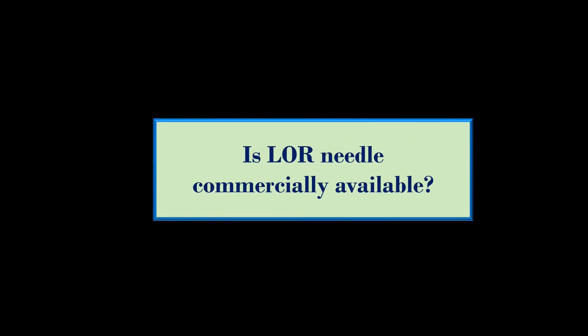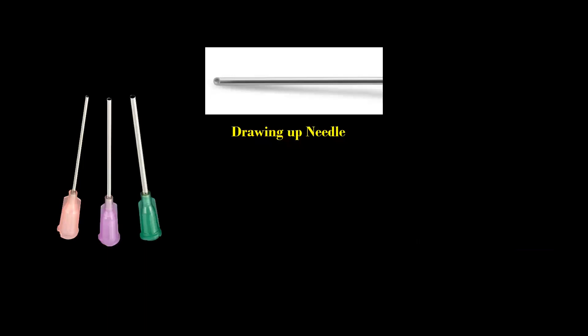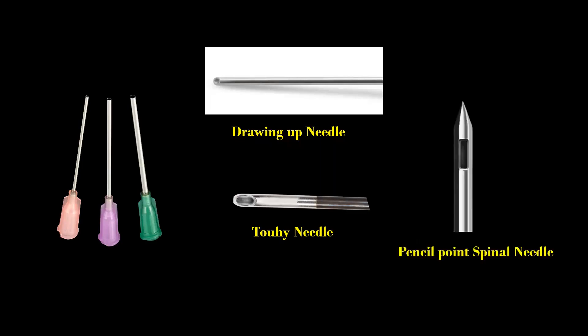Short bevel needles are commercially available. The drawing-up needle and Tuohy needles are of large gauge and are blunt, which might cause more tissue trauma while performing the blocks. A pencil point needle provides a good tactile feel.